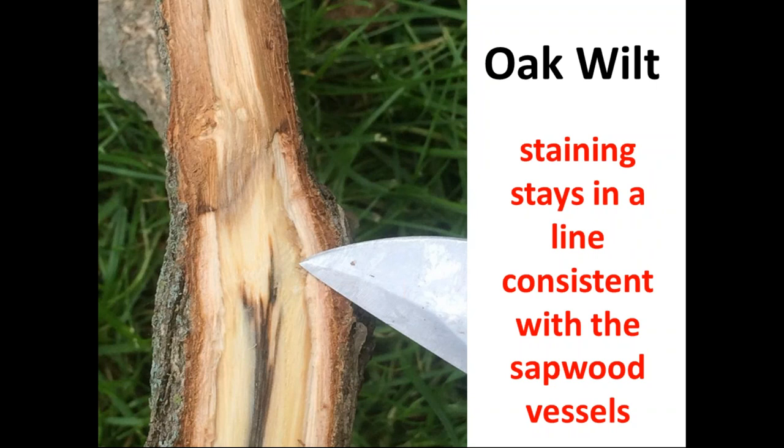I will try to verify oak wilt on site by collecting a sample that's about an inch and a half to two inch diameter right at the transition line between where there's symptomatic and non-symptomatic tissue. As you can see from this picture, there's almost a barrier zone formed just above the tip of that knife — a cutoff line between where the dead part of the branch was and the live part.